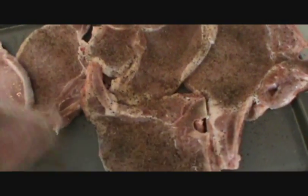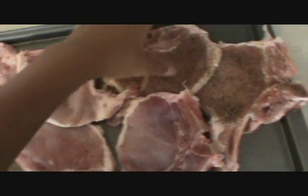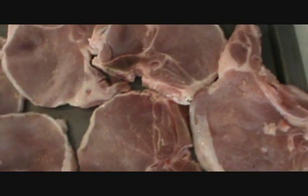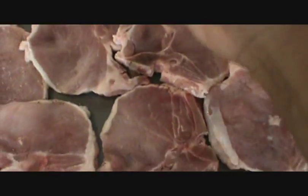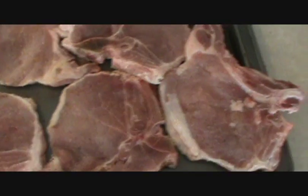I've already seasoned this side for time's sake, so what you're gonna do now is flip them over. I use lorry salt, onion powder, garlic powder, and some accent — I usually use lemon pepper but I didn't have any. So you're just gonna turn these bad boys over and season the other side. Just put a little bit because you don't want them too salty.